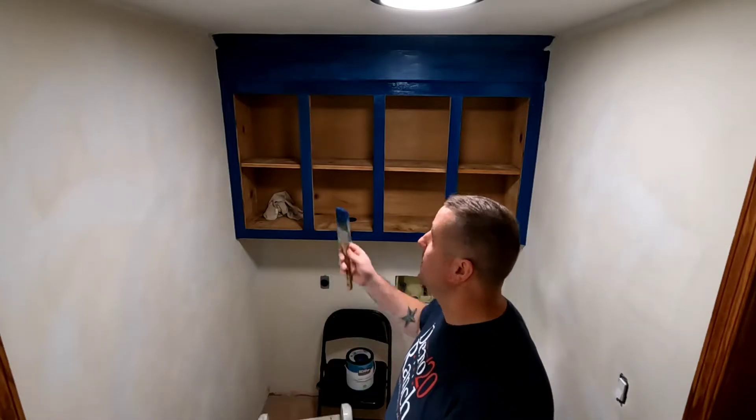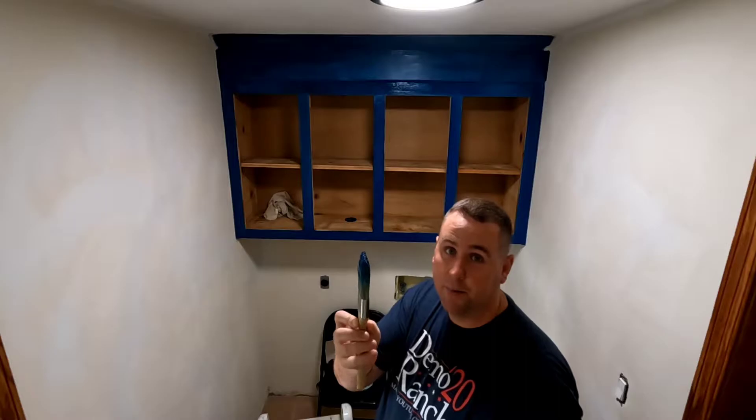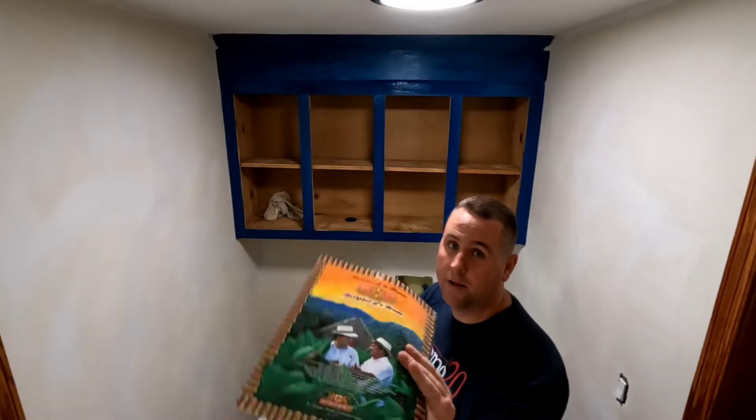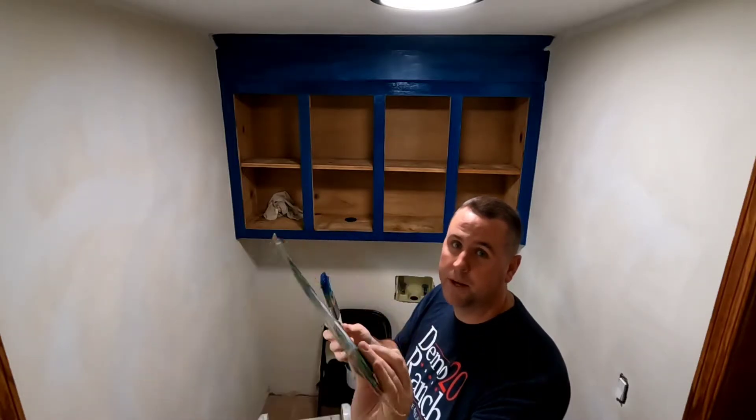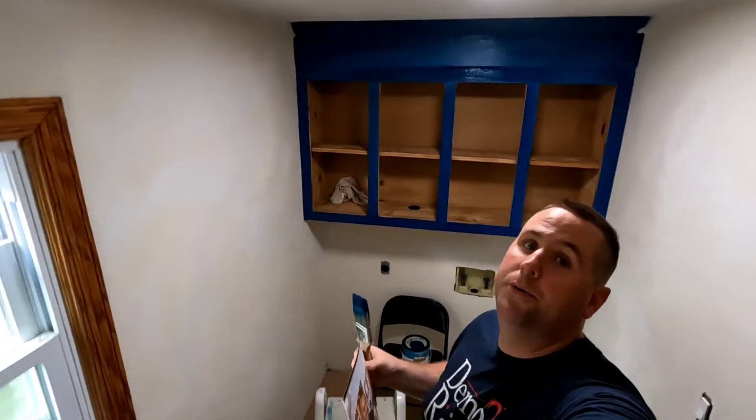Here's the technique I'm going to use to get these corners. Just a little bit of paint on the paintbrush, and I have a thick card — just a magazine cover — and I cover the wall with it as I get up to the edge. That's pretty much it. It'll save me some time over having to tape it all up and then rip the tape off, so we'll see how that goes.